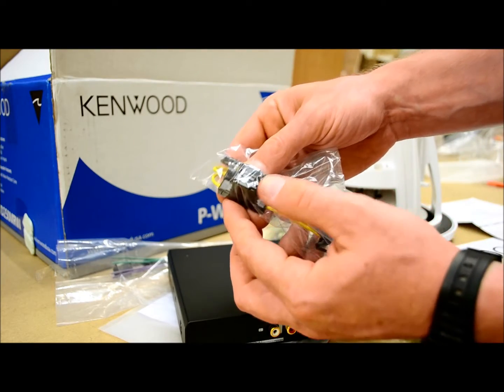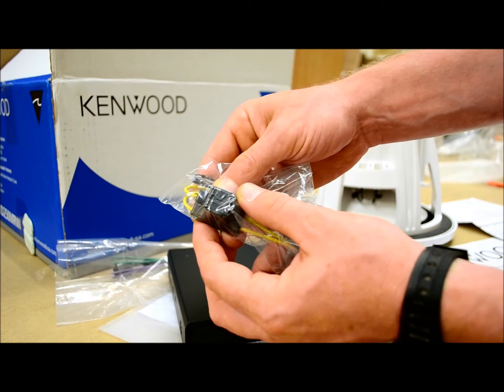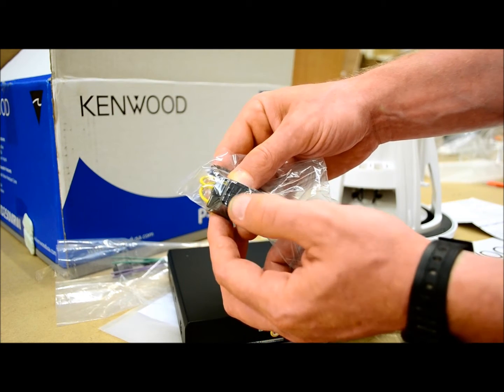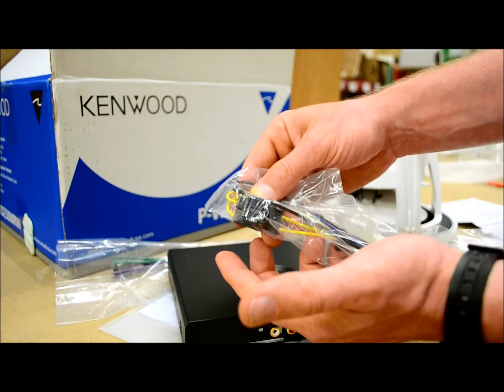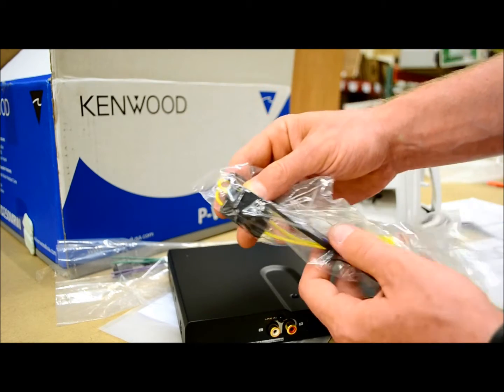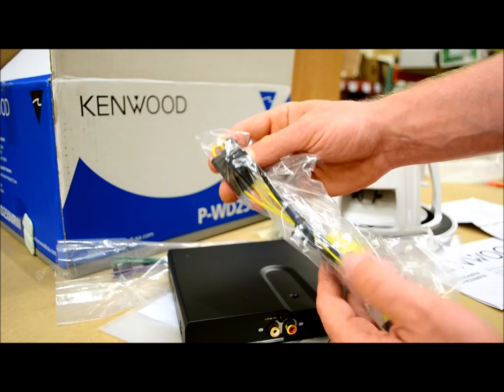There are two fuses in the yellows rated at 7.5 amps each, for a total of 15 amps. As we know, 12 volts times 15 amps gives you your maximum output before the wires just burn and annihilate themselves.